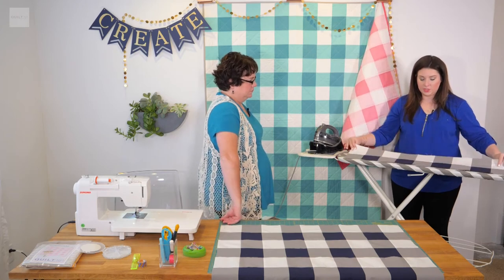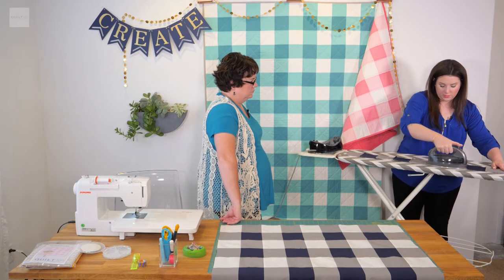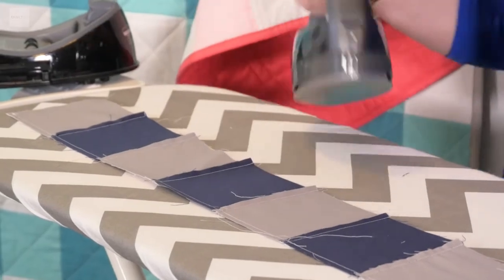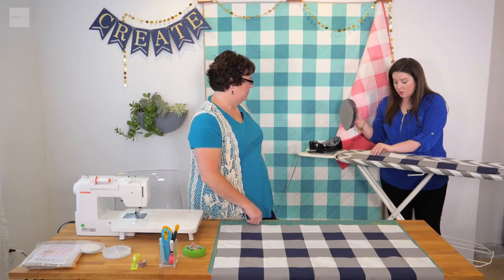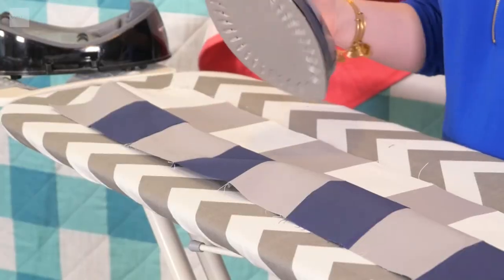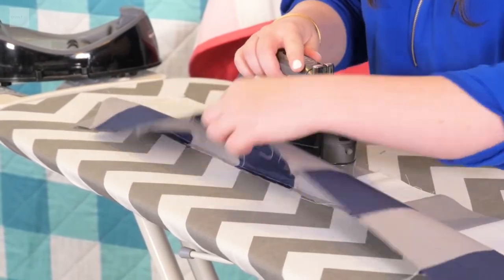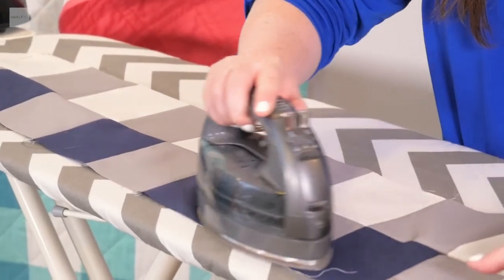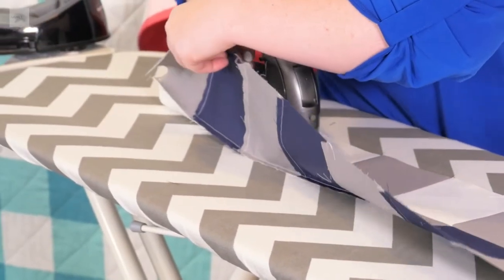Now that we have the two rows sewn together, we just need to press them. I always start by lightly going over the seam — that's called setting the seam. It helps the thread sink down into the fabric a little bit, and it just makes it finish a lot nicer with less bulk when you flip it. Then we're going to iron the seam to the dark side so you don't see it poking through all the light fabrics. You start with the light, then bring up the dark, and just iron over it that way. Continue this on the entire row until it's nice and flat and beautiful.